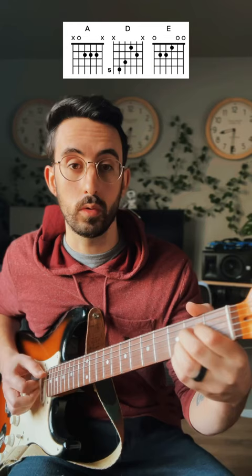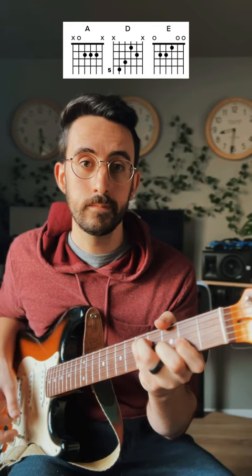Here are the shapes I'm using. We have this A major chord right here — this open chord. Then I'm moving to a C-shaped D chord and our open E major.